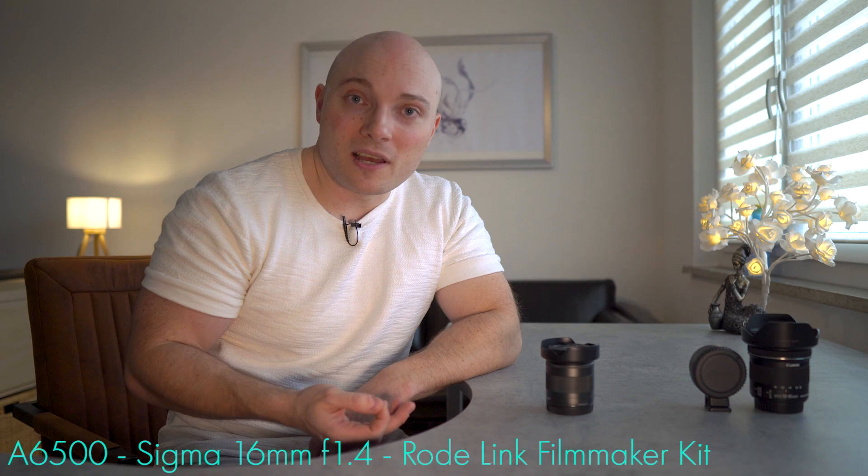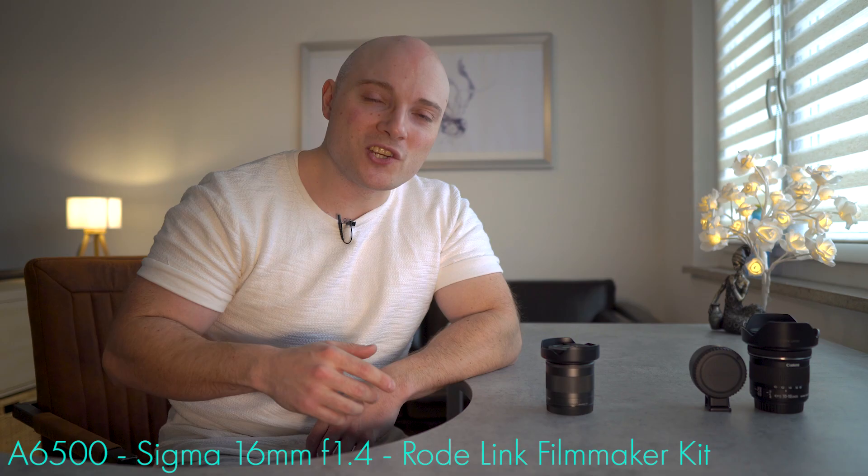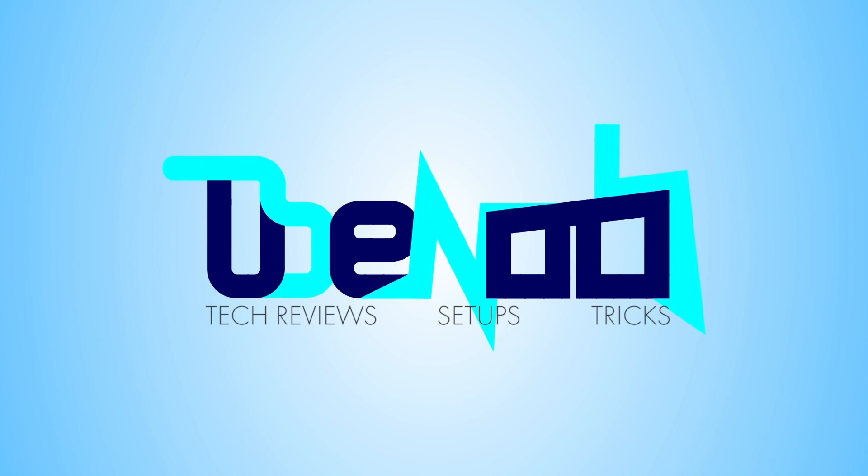If you don't own any of this but you do own a couple of Canon STM lenses from your Canon DSLR, for example, go with the Canon adapter. So there it is. If you want to know how I arrived at these conclusions, check out the video.